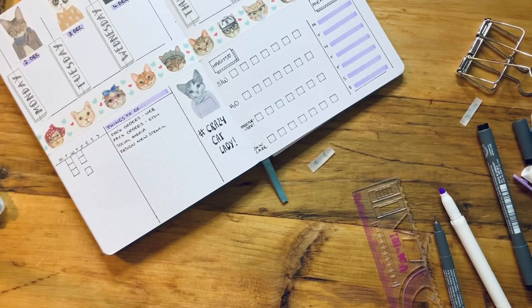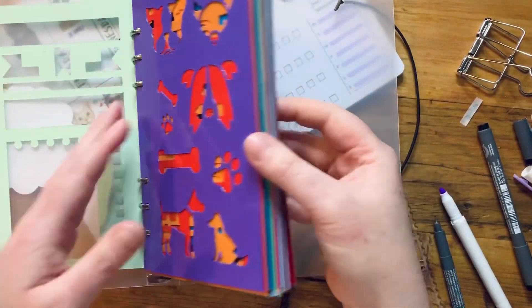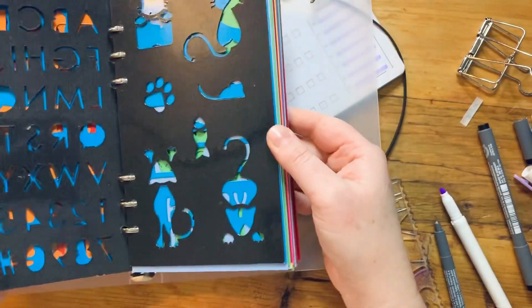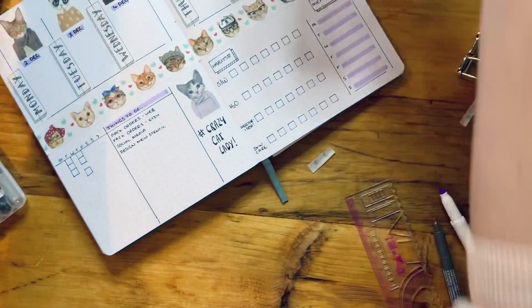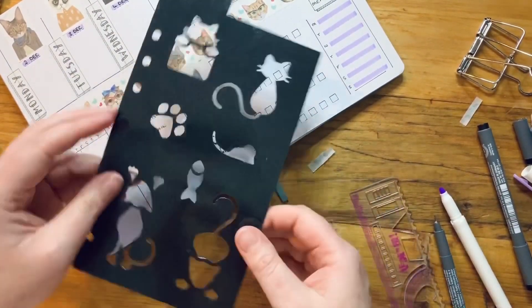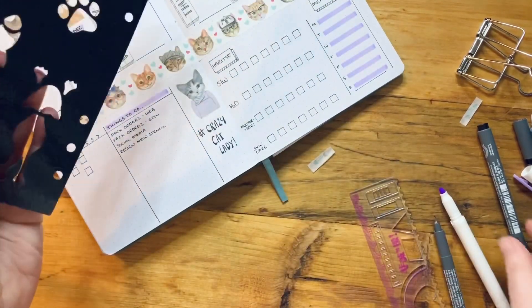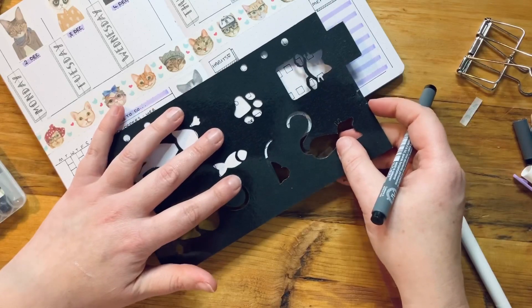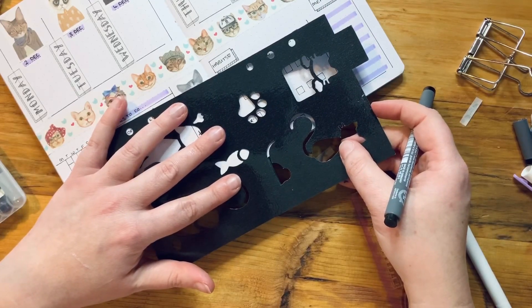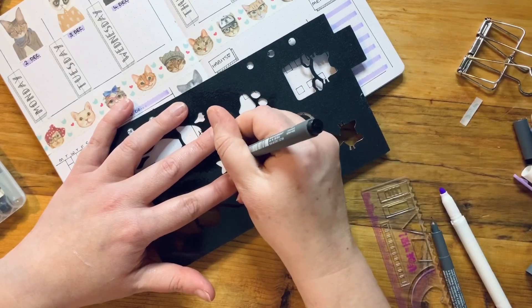I feel like I need a paw print. I'm pretty certain I've got one on my cat stencil — it might be a bit big so maybe a fish would work better. Yeah, let's do that.